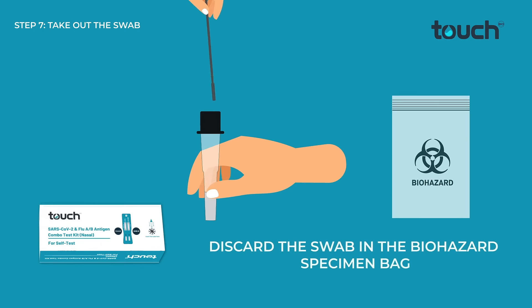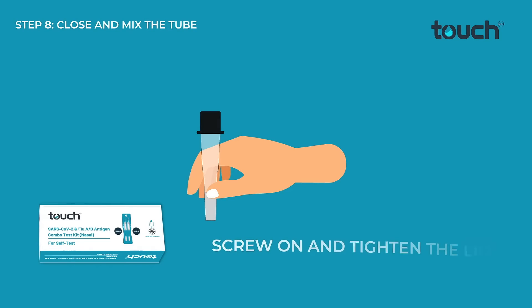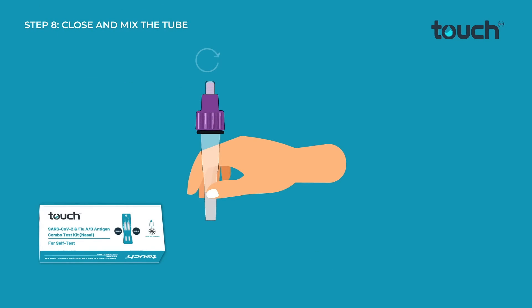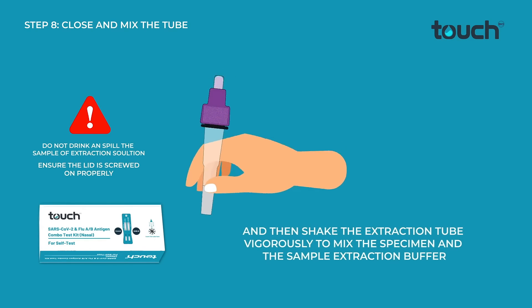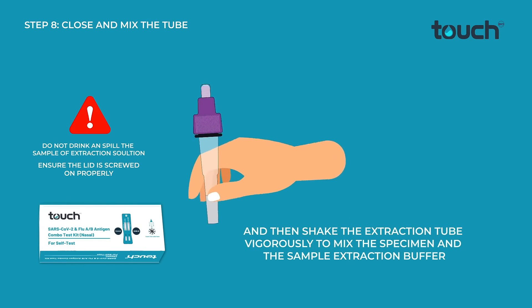Discard the swab in the biohazard specimen bag. Screw on and tighten the lid on the extraction tube, then shake the extraction tube vigorously to mix the specimen and the sample extraction buffer.